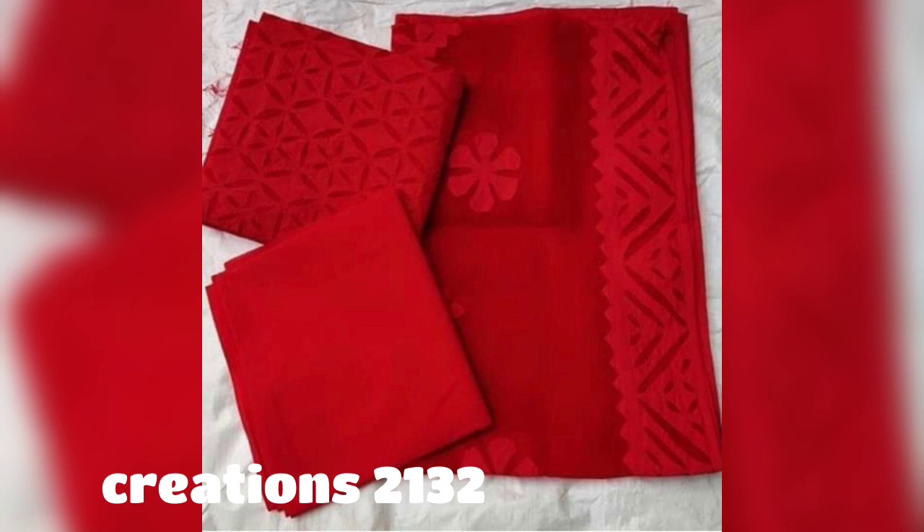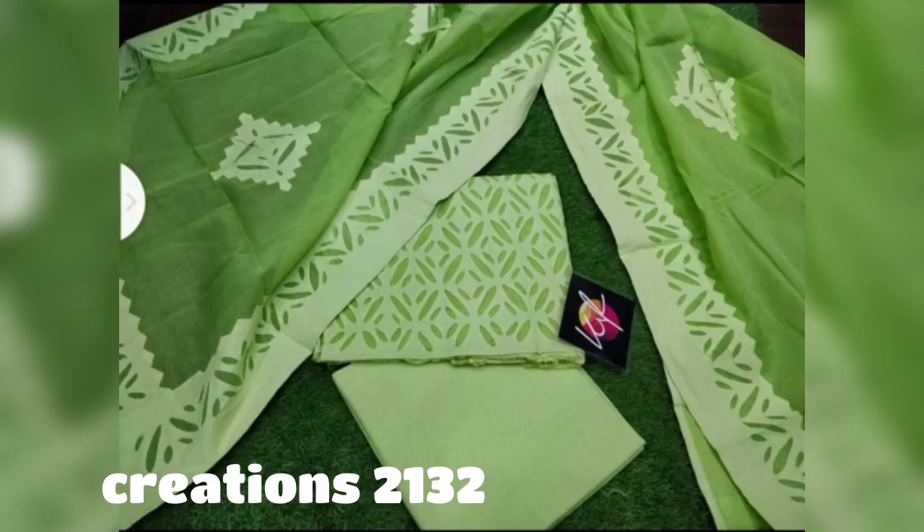In this video, what you are seeing is from the Creations 213 Instagram store. You can follow the link in the description box. The prices and the WhatsApp number are at the end of the video, so please watch the video until the end.